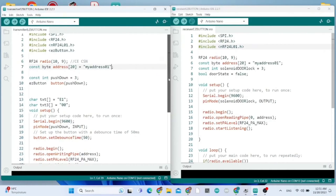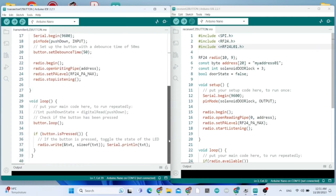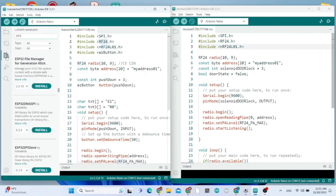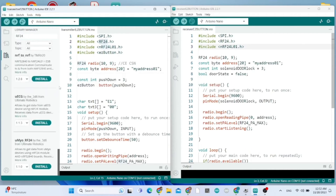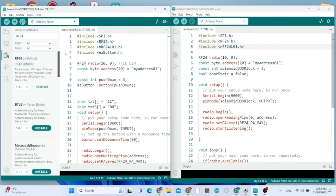The left sketch is the transmitter. You need to install the RF24 library - go to Library Manager and search for RF24. It's already installed for me.